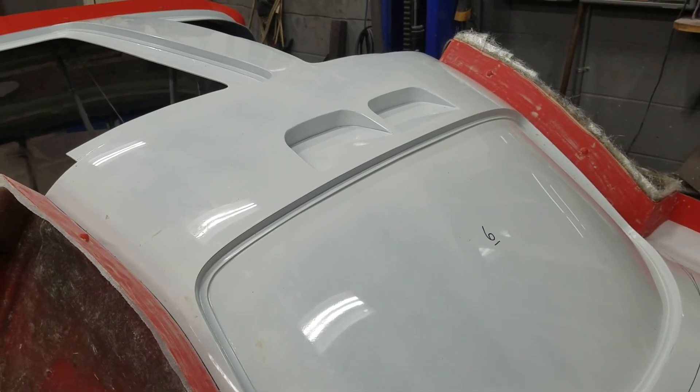Another change I might be making is I will probably break another section for the mold right here. I'm thinking that when you break the mold it kind of makes a T — or I guess two L's, and when you bolt them together it makes a T. I think it'll add a little strength along the body line.